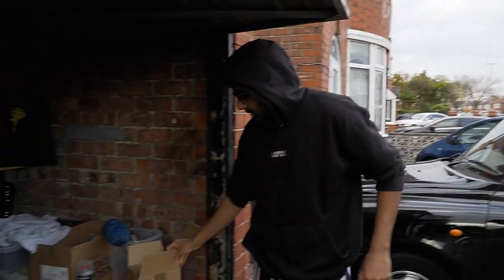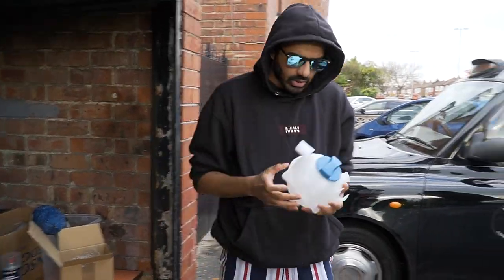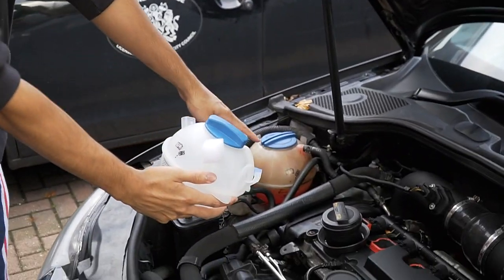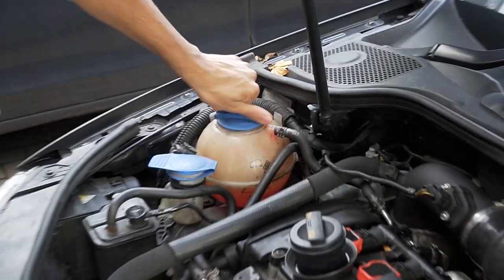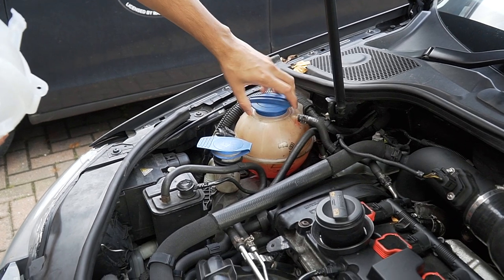So today I'm just gonna be changing the fuel reservoir, just putting in a new one. Can you see the difference in it? I don't think the coolant needs changing, but we'll see anyway. Let me just take some of that out.